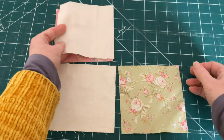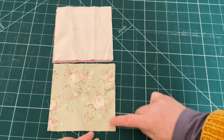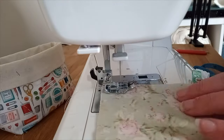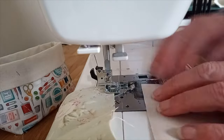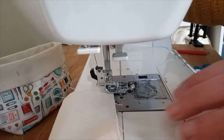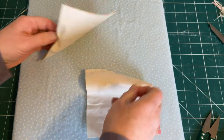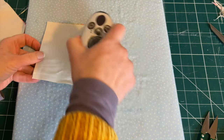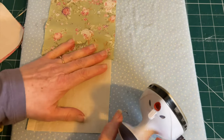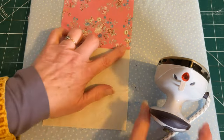Take your right-hand top square and place it on top of the left-hand square with right sides together, then take the right-side bottom square and place it on the left-side bottom square, and sew down the right side of each. You can clip or pin in place before sewing. Sew down each side taking a quarter-inch seam allowance — no need to back-tack. If you have a special quarter-inch foot, use it. After chain stitching, snip your two pieces apart, cut off any loose threads, set your seams by pressing with seams closed, then press the seam towards the patterned fabric.